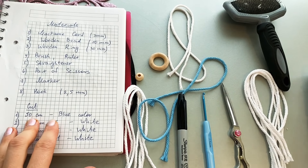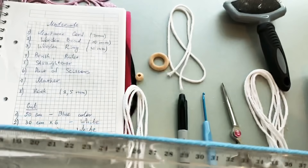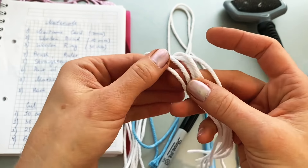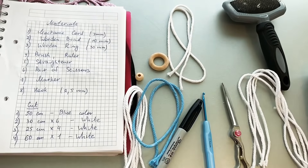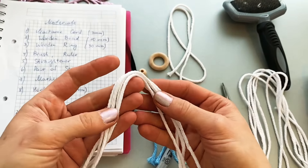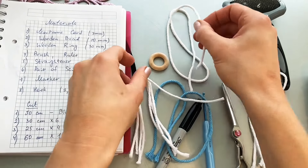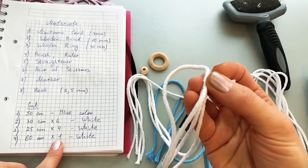I need to cut 50 centimeters of blue color — that is 50 centimeters — that is going to be Baby Jesus's body. Six times 30 centimeters, white color. Six times 30. Then 25 centimeters, four times, also white. 25 centimeters. And also I need one time 60 centimeters, white color.